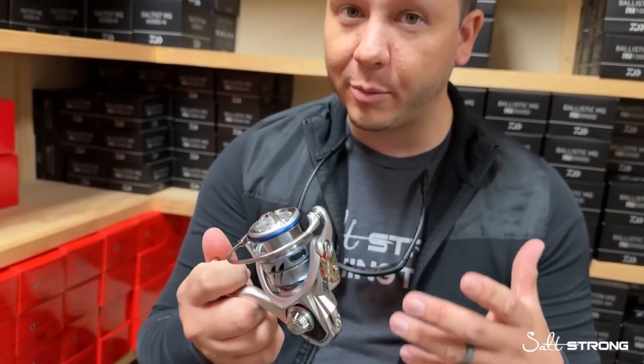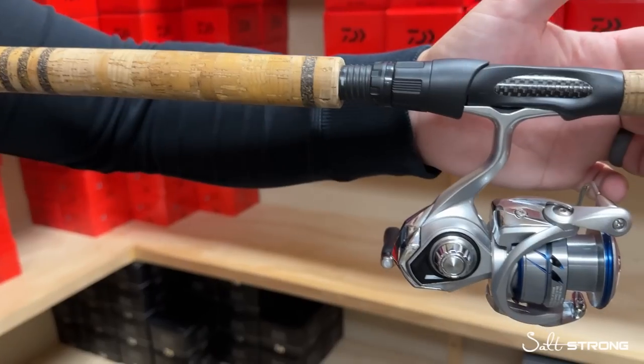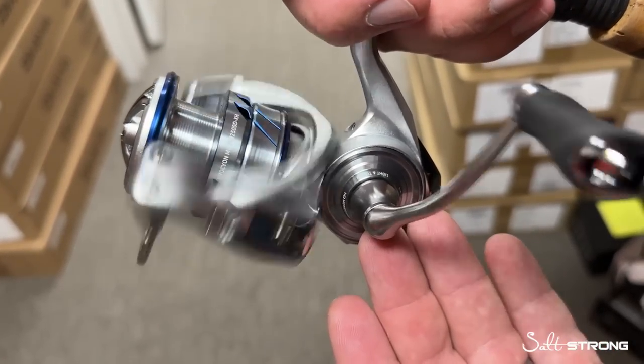It's actually the most affordable MQ in their lineup, and it looks really sharp — silver metallic body with a little bit of blue accents. But everyone's going to want to know what goes into this particular MQ and whether this is something they should fish as an inshore fisherman.